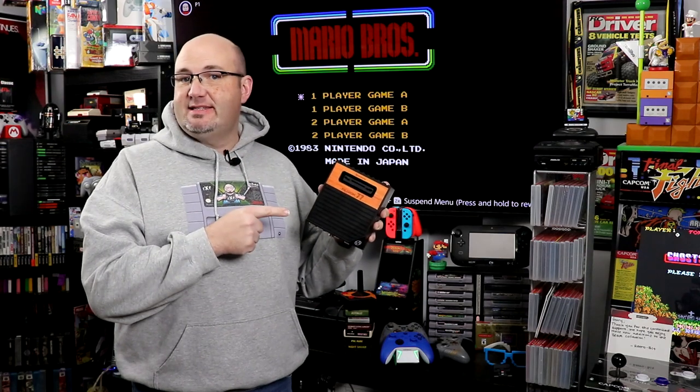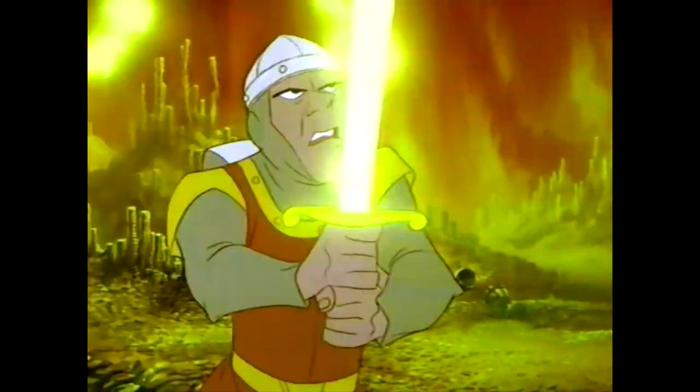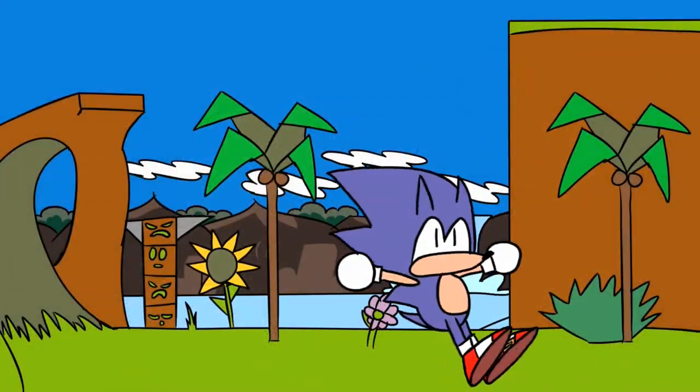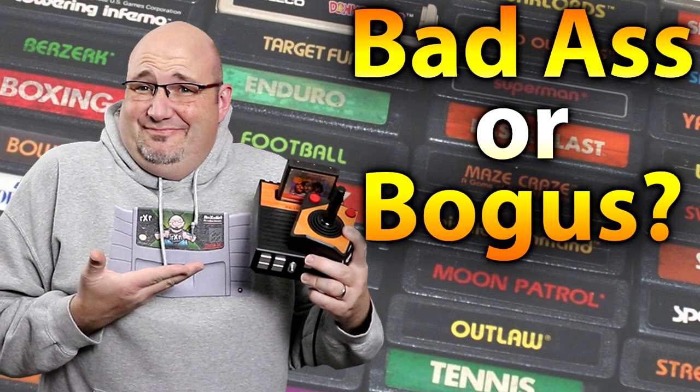Welcome to Rock Solid Productions, where in this episode we are going to test out the Hyperkin Retron 77 clone system designed to play Atari 2600 games. Stay tuned! Hey everyone, Gary here with Rock Solid Productions.